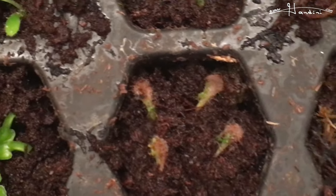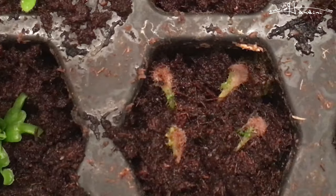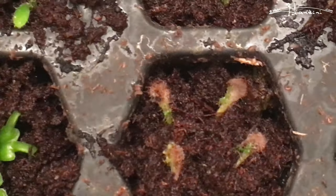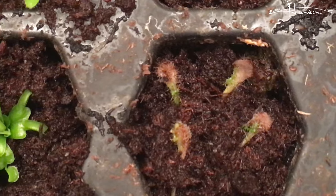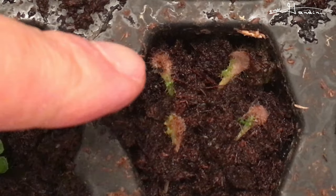Back to here — I took some Drosera capillaris, at least I think they're capillaris. I bought them locally from someone, I think from the farmer's market. I just took some leaves and put them on top. Usually people say to take the leaves and put them in water. And as you can see, there are baby sundews starting to grow on them.